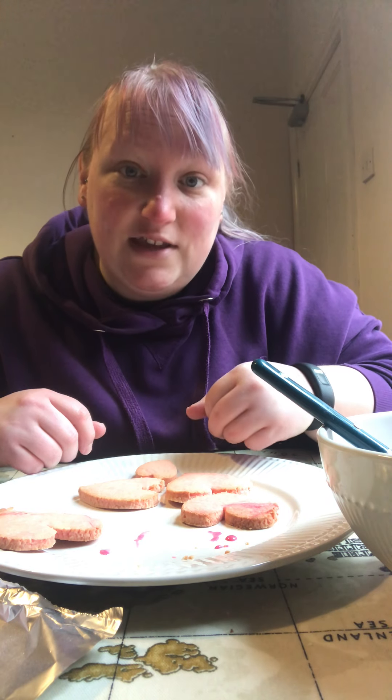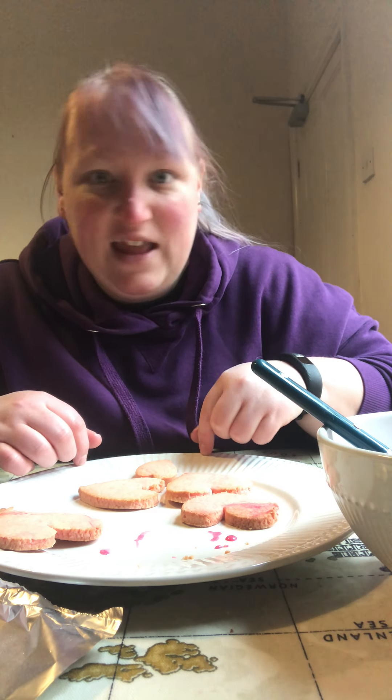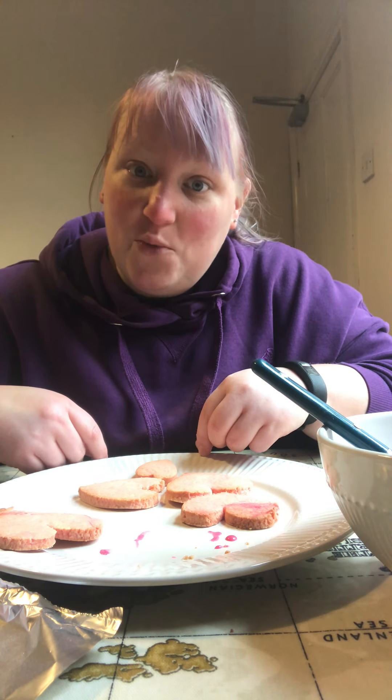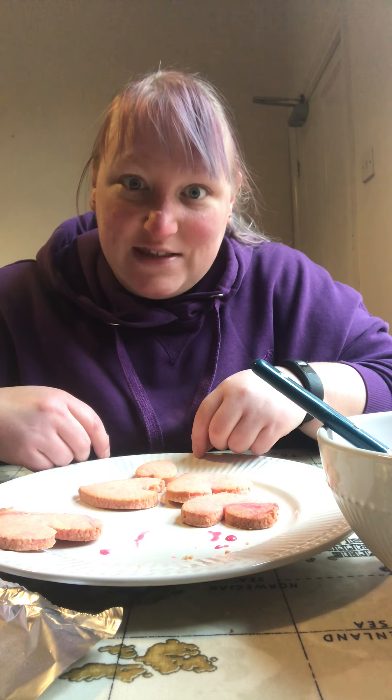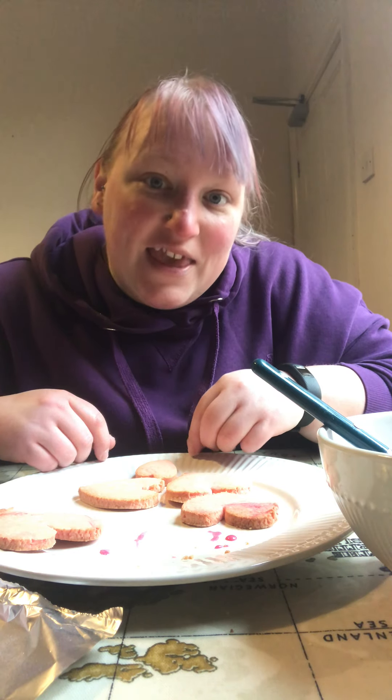So there are lots of ways you can decorate them, and if you have more items you'll be able to decorate with those too. They're very tasty biscuits so I hope you've enjoyed that little video. I can't wait to see what Valentine's biscuits you can create — I hope you'll share them. Thanks for watching, bye!